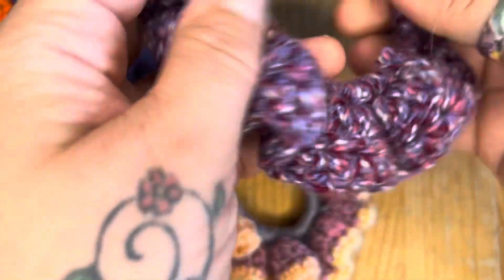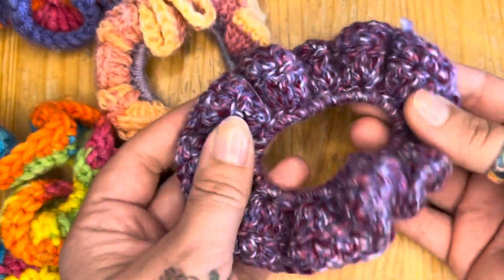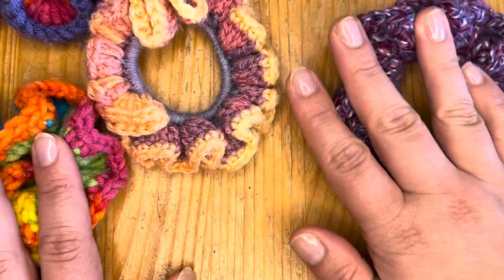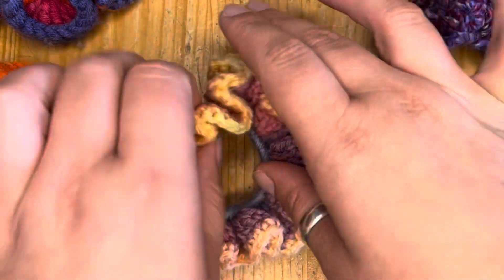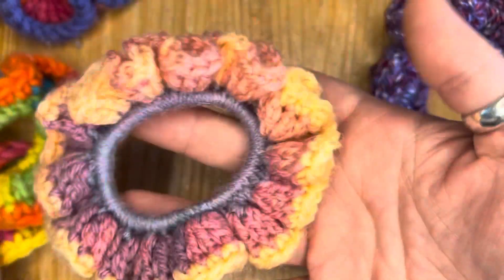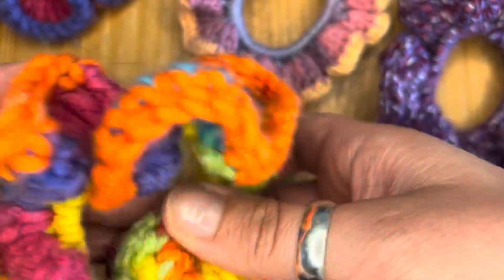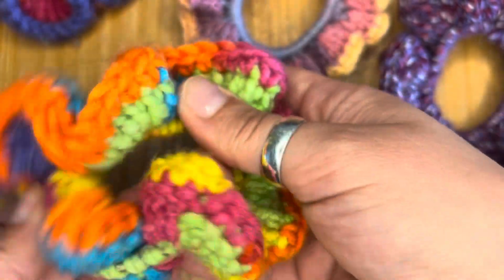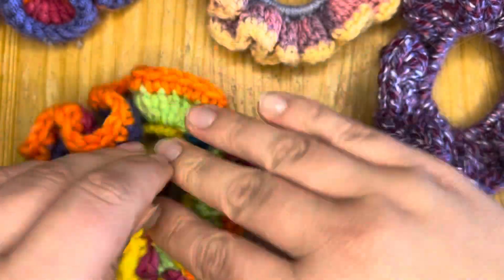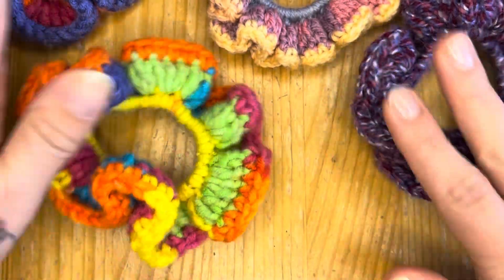Today I have got the easiest crochet tutorial for you ever, ever, ever. This is a wonderfully quick project, very good for beginners, great for gifting. You can make a bunch of these and take them to craft fairs. We are looking at making crochet scrunchies.